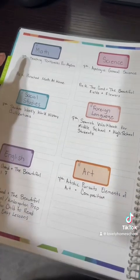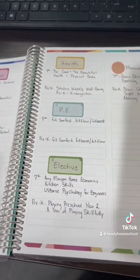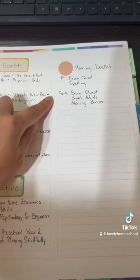I put everything in there — math, social studies, English, science, more language, art, as well as health and electives — for both my pre-K and my middle schooler, as well as the things I'm going to want in their morning baskets.